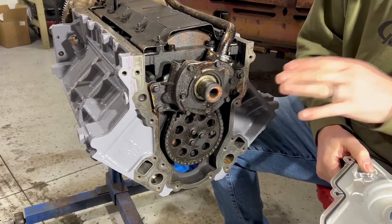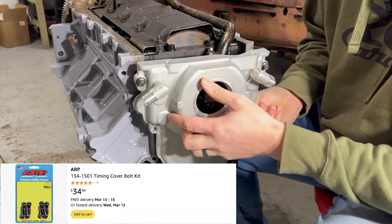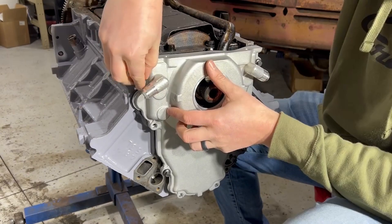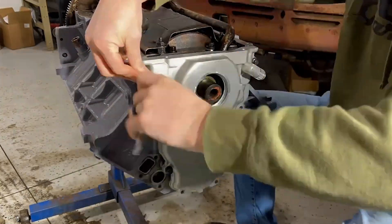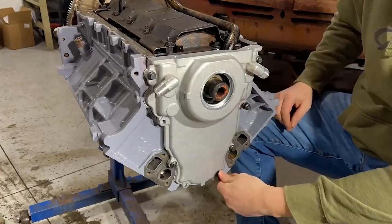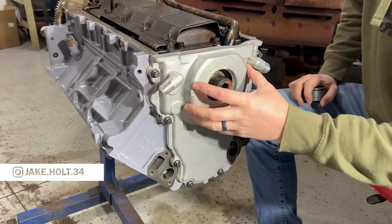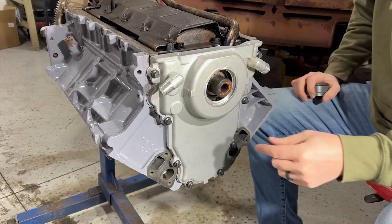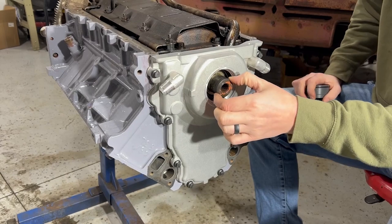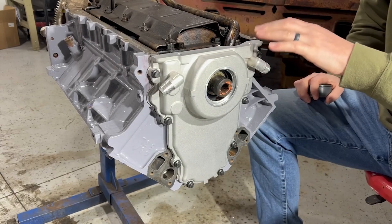After ensuring that our surfaces are all clean, we're going to go ahead and throw the gasket on and install the bolts just loosely at this point, as we need to install a couple of alignment tools to make sure the timing cover is right where it needs to be before we go ahead and tighten everything down. You see how this can now wiggle around? That's exactly what we want because we need to align this now, so that way we get a good seal around our crankshaft and it's in the right spot so we don't have any issues leaking on our oil pan.